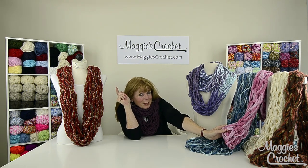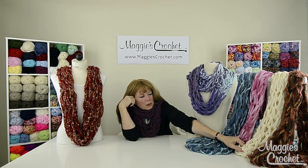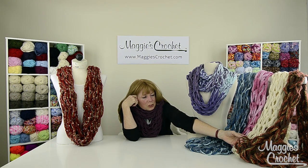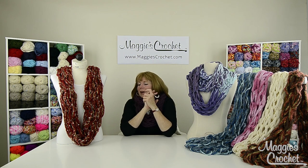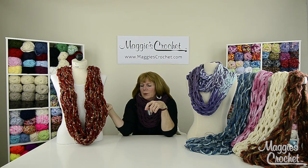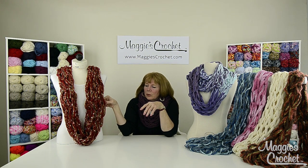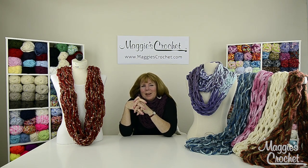This one was done with Premier Yarns Starbella, which is typically a netting yarn used for ruffled scarves. This was done with Deborah Norville Serenity Chunky Yarn in three strands, and this one with Starbella Lux yarn, also typically a netting yarn. This one I went crazy with all different kinds — I used Eversoft like four strands, three strands of Enchant, and four strands of City Life. The red really mixed well with the City Life and brought out the metallic in the yarns, so the possibilities are endless. I'll go to close-up now and show you how to arm knit a scarf.